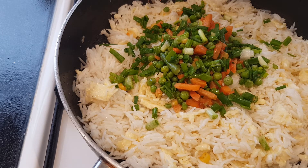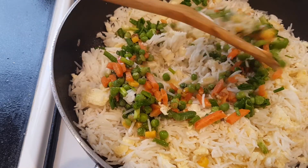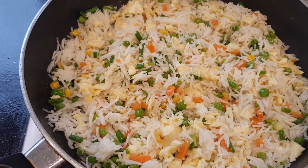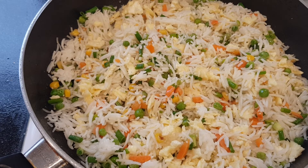Little bit of salt, about half teaspoon. Now I have to mix it. It will be ready in about one minute. It is very nice and tasty. If you like the video please like and subscribe.